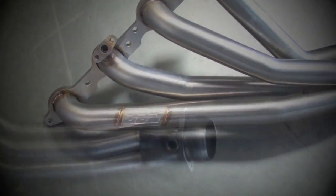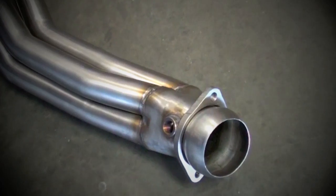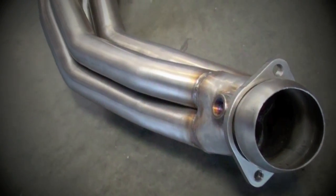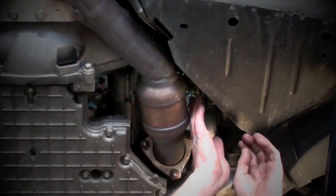All of these units feature our new zero-reduction collectors for maximum flow. These systems are available with high-flow catalytic converters or as straight off-road pipes. The installation is very straightforward, and it's a relatively simple bolt-on with no cutting or welding required.